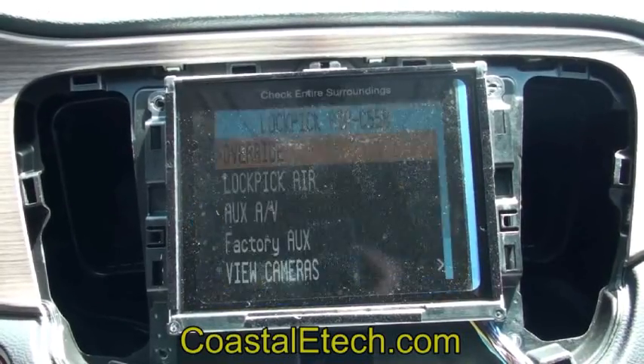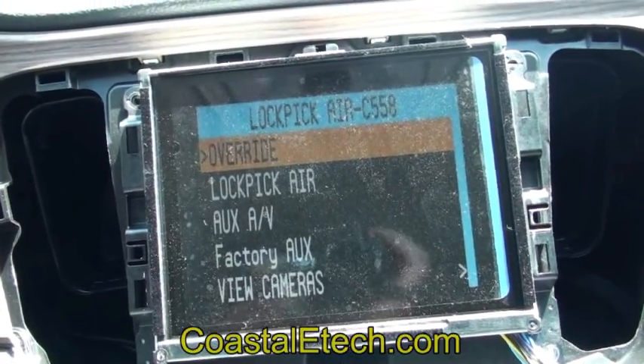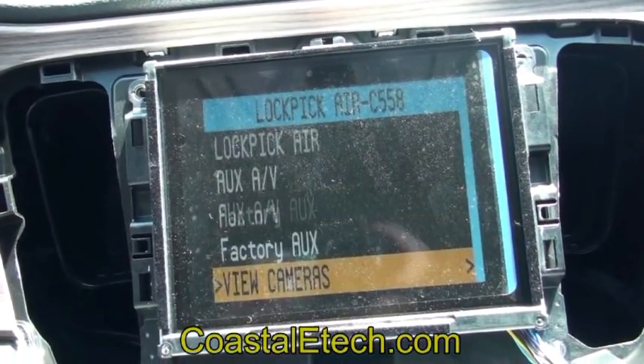Just push the voice button on the steering wheel and hold it down, and you're going to get the menus to show up. You can use the steering wheel buttons on the back of the steering wheel to go through the different selections.